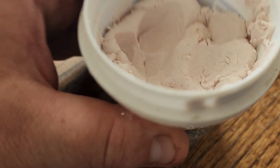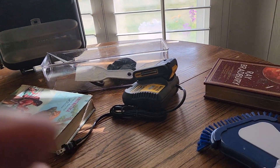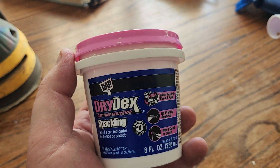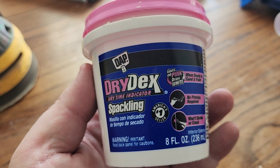I like this one in particular because it has a dry time indicator color-changing factor. It's a pinkish solution, and as it dries it will turn white. So once you apply it, you just have to wait for it to turn white, then you're ready to sand and paint and get the hole back to where it should be.